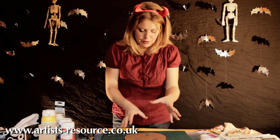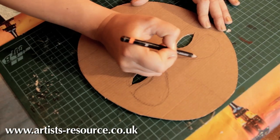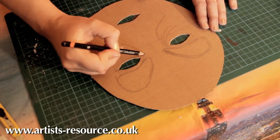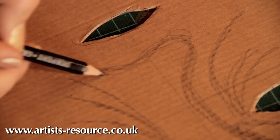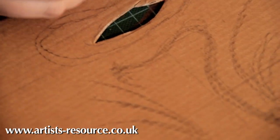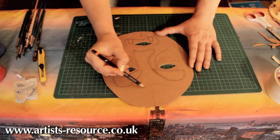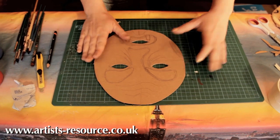Now we've got our basic mask shape, we need to build it up with newspaper. First, draw the features with a pencil. For an angry Halloween lady, do the eyebrows on a real big slant — that makes it look evil and nasty. Add bags and wrinkles under the eyes, a big nose, a big angry growly mouth with two big teeth, and wrinkles on the forehead.